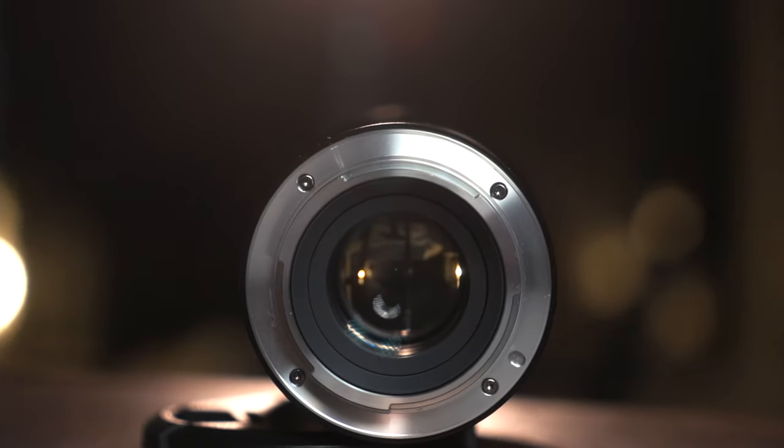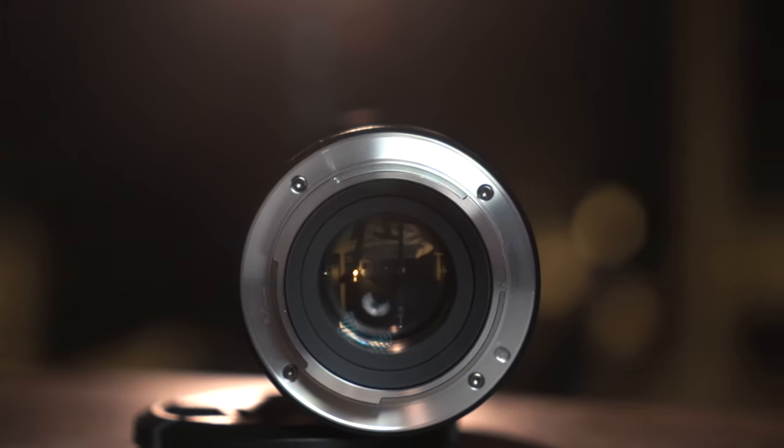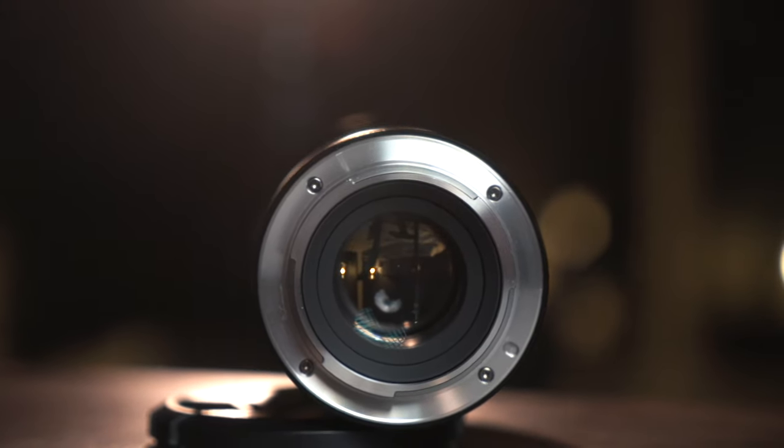I'm actually gonna be featuring the new Sirui 50 millimeter anamorphic lens in today's video, but this is not a review. I'm just showing you how to use the follow focus system on the Weebill S with this lens. I'm gonna be using this lens on my gimbal, and I'll show you how in that review video. So make sure you're subscribed with those notifications turned on.